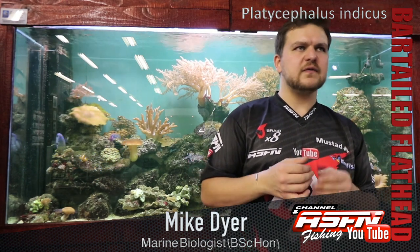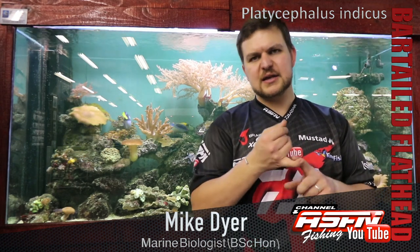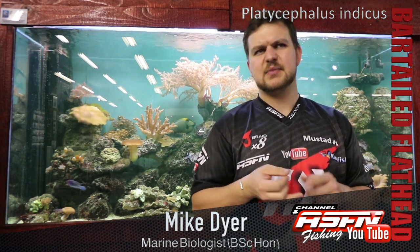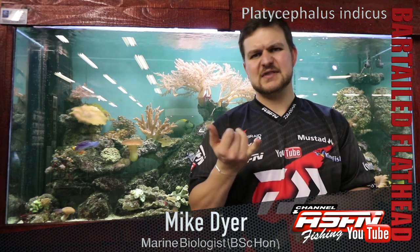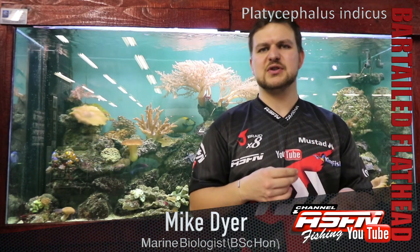In terms of lures and baits: bait wise, literally anything you can throw. Ideally little crackers — they love crackers — and then little meaty baits. I've caught them on anything from bread to cracker shrimp, and I've even seen guys catch them on earthworms. They are very opportunistic feeders.